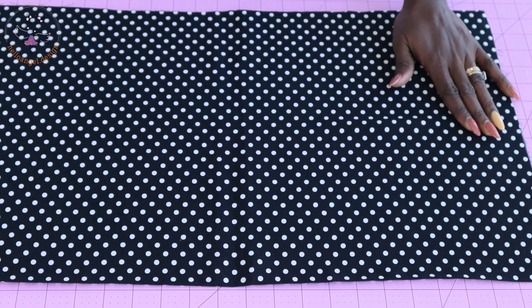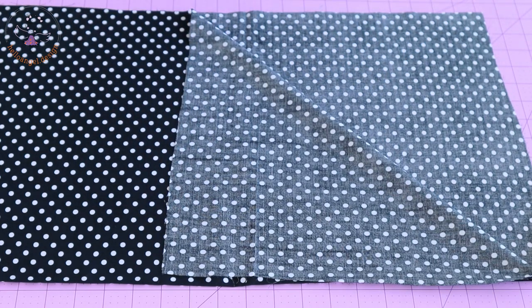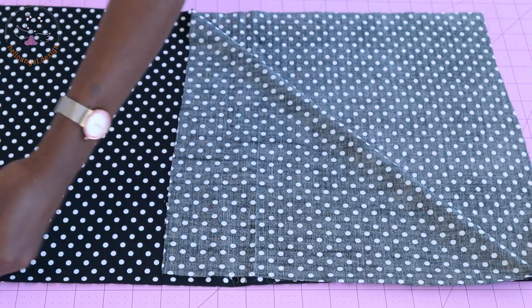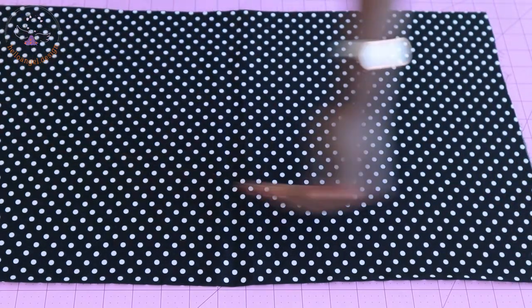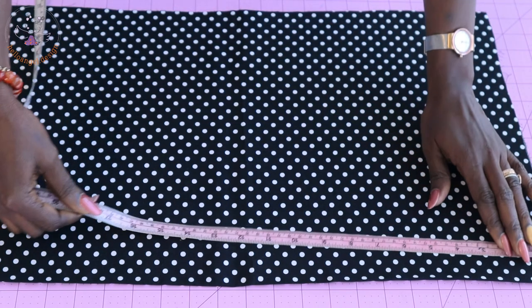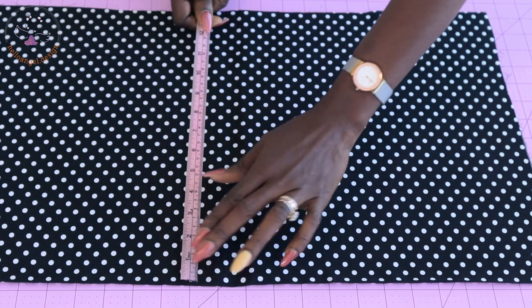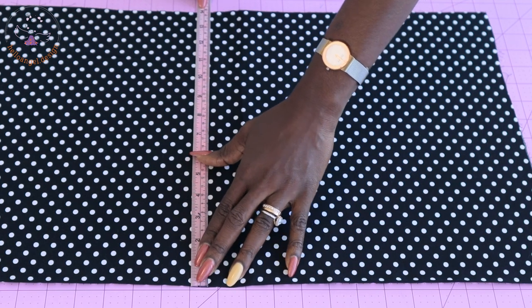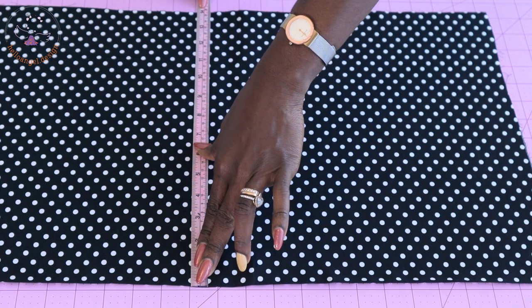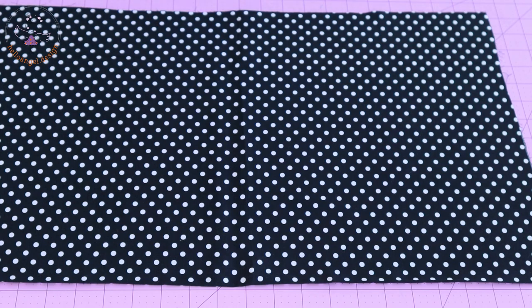The next thing we have to do is cut the fabric for the cape. Fold your fabric into two — this is the raw-edge side and this is the fold hem side. The width of my fabric is 24 and a half inches; if you're using centimeters, measure 62 centimeters. The length of my fabric — remember it's unfolded — is 14 inches, or 35.5 centimeters.